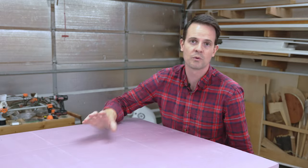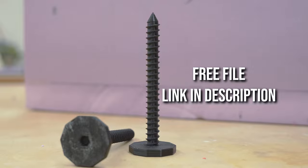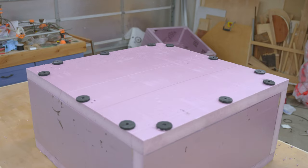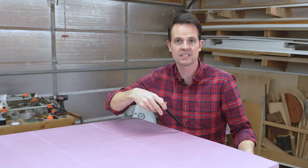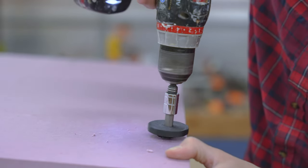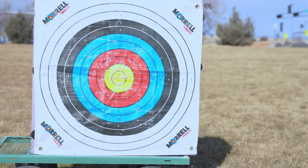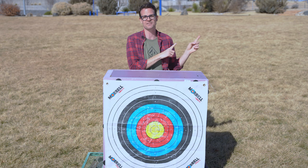An even easier way to remove the top on and off is these 3D printed screws I made — you just drill three holes per side, I recommend using 12 total. You can drive them by hand or I made a 10 millimeter hex driver to attach the top. If you want a target that's a little bit more durable and will handle broadheads, check out that video. Thanks so much for watching and take care.